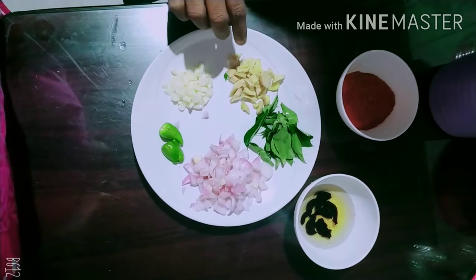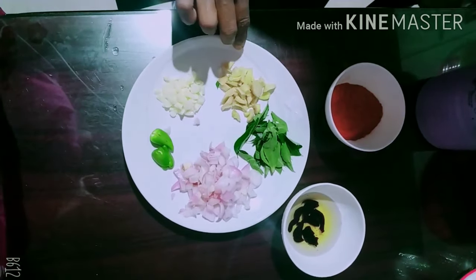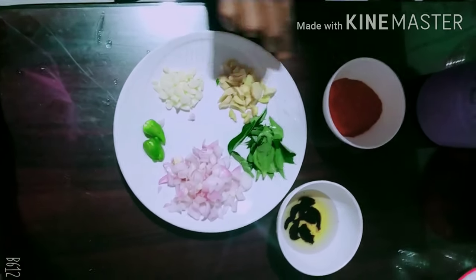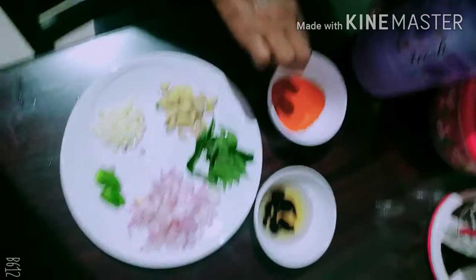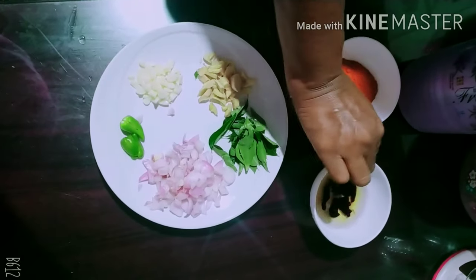I am ready for the Salopi. We will add a little bit of the ingredients.